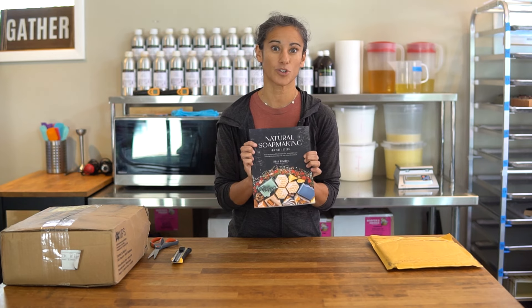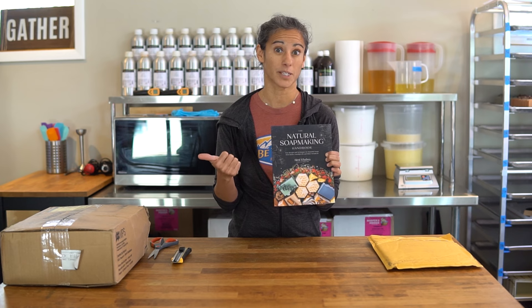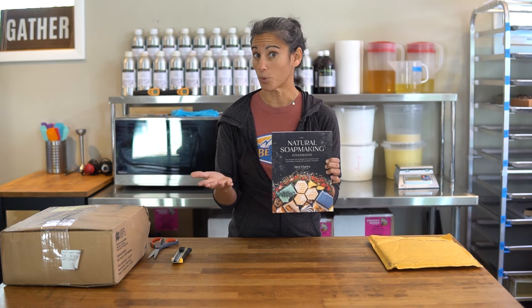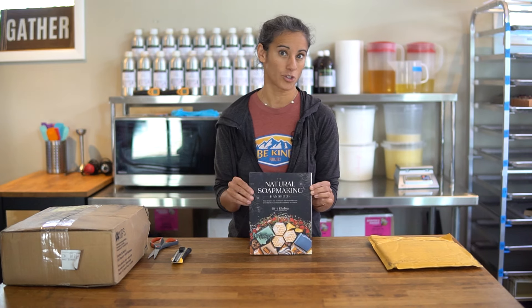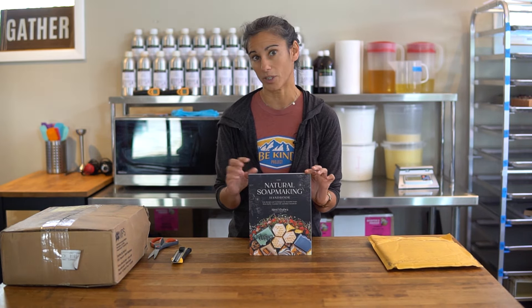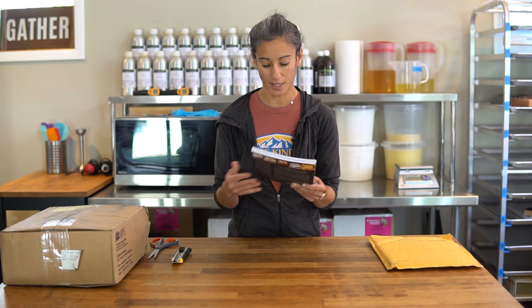This book has 31 recipes. It's aimed towards beginners, and these are all palm-free recipes. All the oils and butters we use are vegan. We do use milk and honey in some of the recipes, but they can be substituted with alternative milks, vegan milks, and agave or something like that instead of honey.